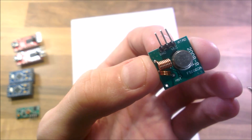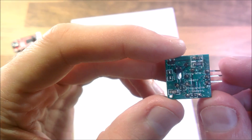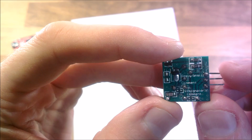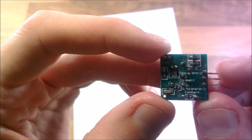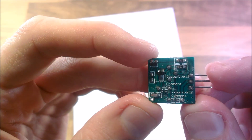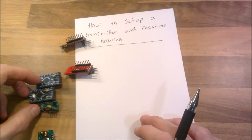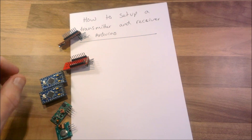So this is the FS1000A. You can see how cheap it is — it's not very clean. It says designator 11 comment, designator 10 comment. I haven't got a clue what that is. So there are our components or modules, and I'll show you how I'm going to wire this thing together now.